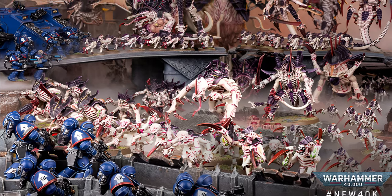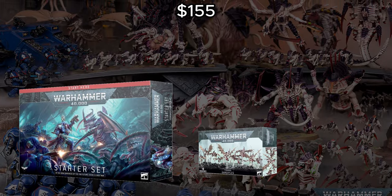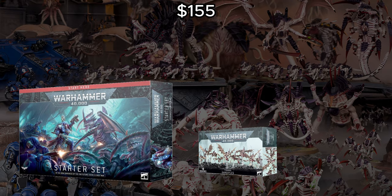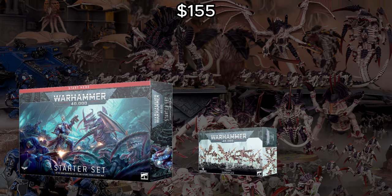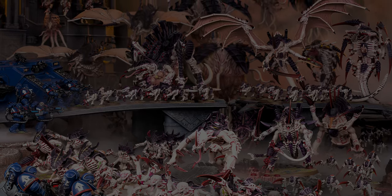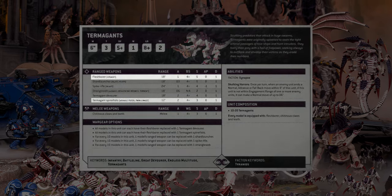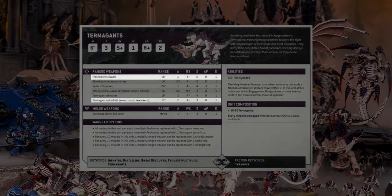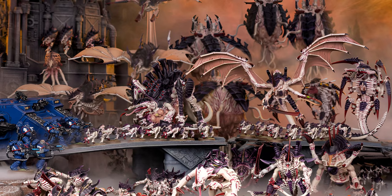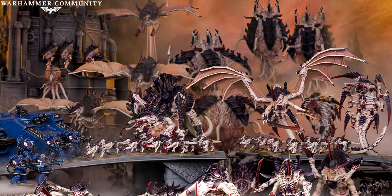At 500 points for the Unending Swarm style of list, we're going to be picking up the starter set and one box of Gargoyles. Don't worry about the marines you get on the side — start a Space Marine collection, give them away, use them as basing material, who cares. You just care about the Nids inside. One thing to note: if you're playing with someone who doesn't mind you having the wrong weapons on your Termagant loadout, you're going to want to run their flesh borers as spine fists. Spine fists are simply the best choice in basically every situation. There are certain combos where the devourer is a little bit better, but if you can, just run spine fists.